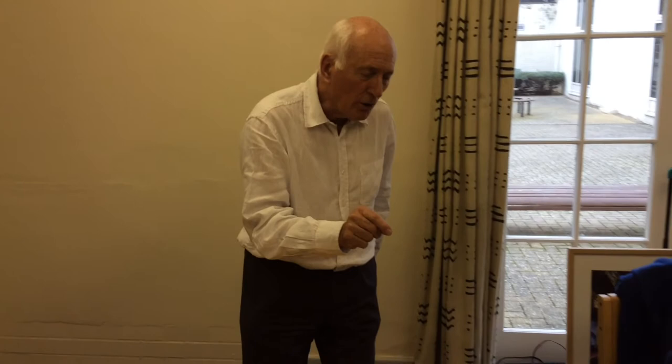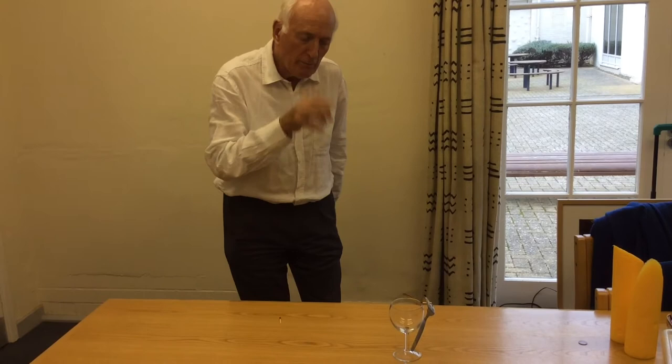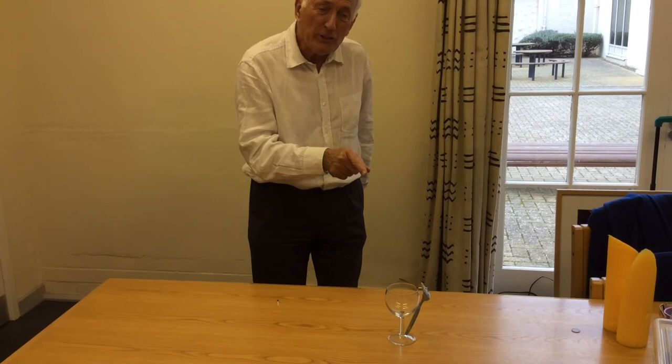The little bit of match that's come off is so light that it makes no difference to the balance point of the forks, because the forks are much, much heavier than the match. Now imagine trying to do that by just balancing the matchstick on the edge of the glass like that. Let's do this.